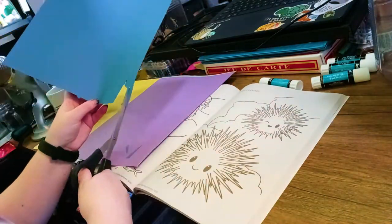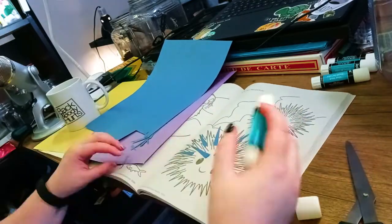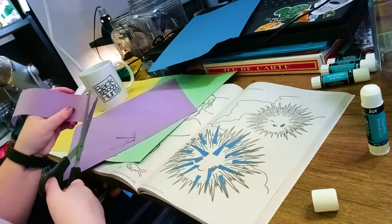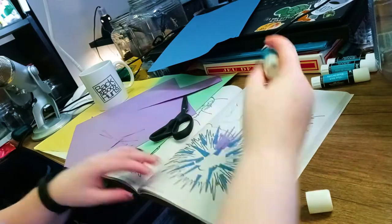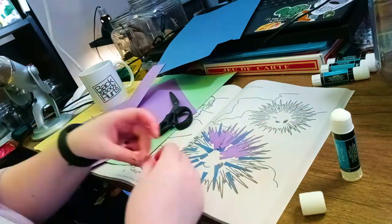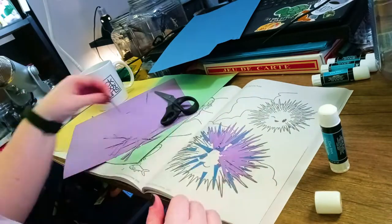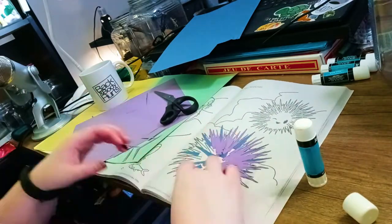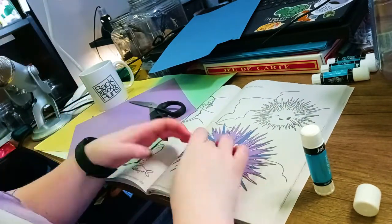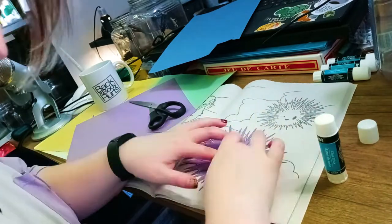My goal for this one was really just to layer as many spikes as I could and get a feel for the materials. Since you're dealing with dollar store products, they can be kind of weird and might not work very well. This construction paper is super thin — it's almost like regular print paper that's just colored. I originally wanted to do both sea urchins on the page but didn't want to spend all my time on it, so I did just the one. I wish I'd mixed in more blues with the purples but it still looks okay.